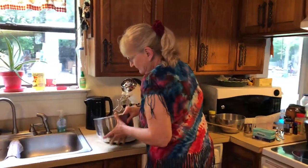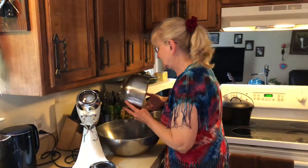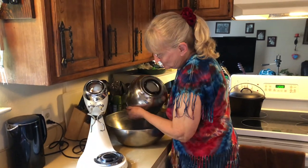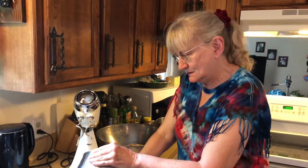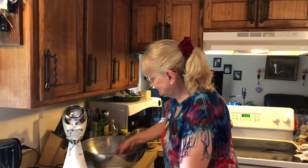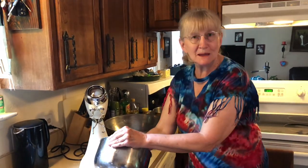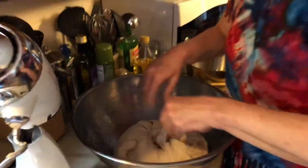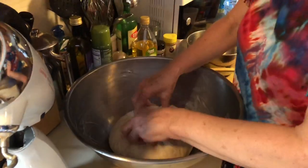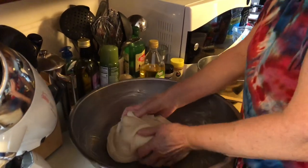The dough is ready — I've beat it with the beaters long enough. I have a big bowl over here that I've greased with lard, and now I'm going to put the dough in there for its first raising. I'll get it into a nice ball, put it in so it gets the lard on that side, and then flip it over.